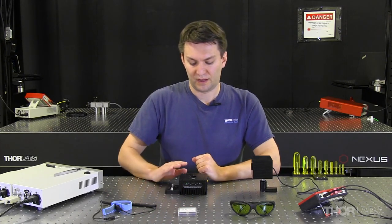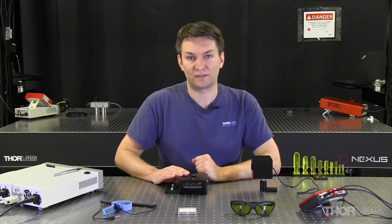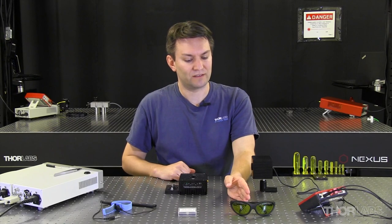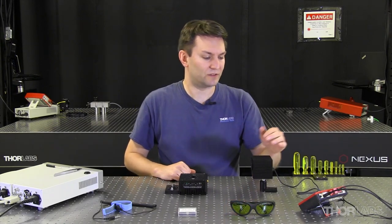We also have a mount for that TO-CAN laser with active cooling, a pair of laser safety glasses, and a power sensor and power meter.